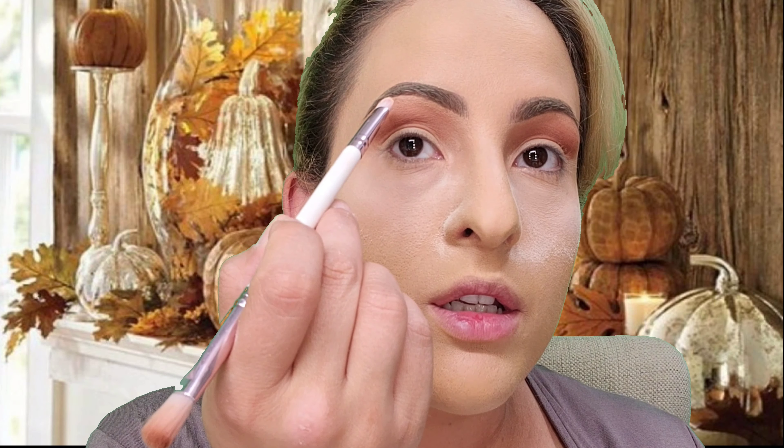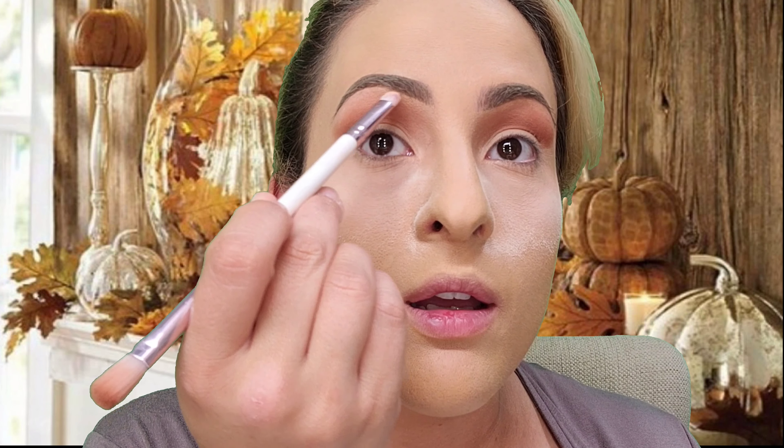I'm going to use this lighter shade to highlight my brow bone on a shader brush — the other end of the Lunar Beauty brush. Just adding a little bit. Then I'm grabbing a flat brush and some concealer. I try to stick with my skin tone or lighter, so I have Tarte Shape Tape in the shade medium. I'm covering my lid with it, and when I look up it marks where I need to stop the concealer.